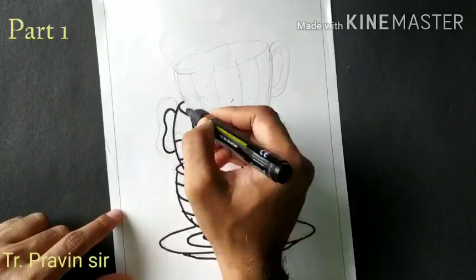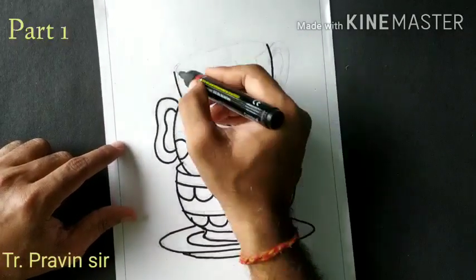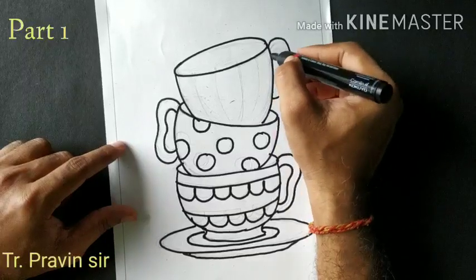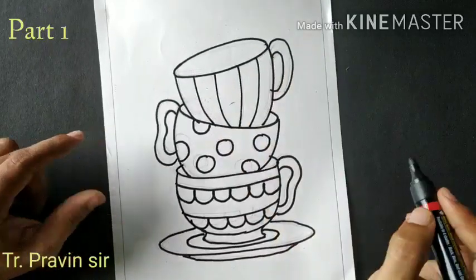Draw the C patterns for the handle — draw small and big C shapes. Draw the slanting lines and the oval shape. Draw the standing lines to complete the details.